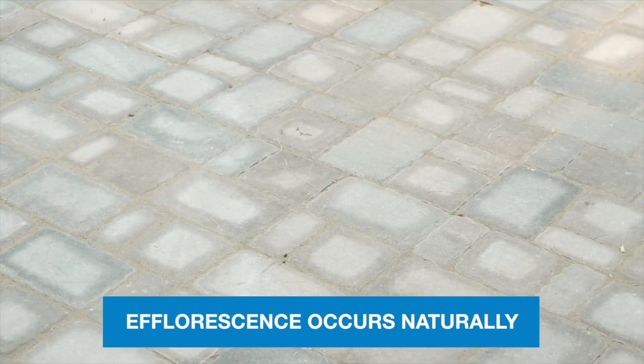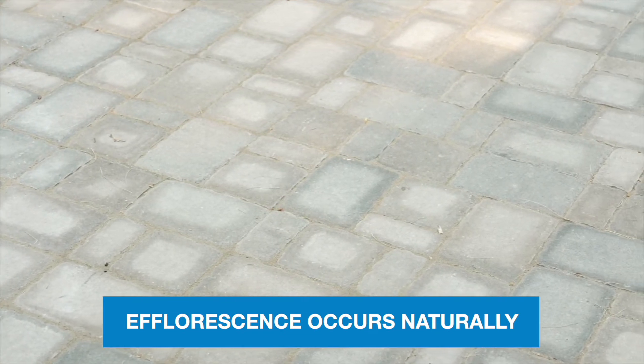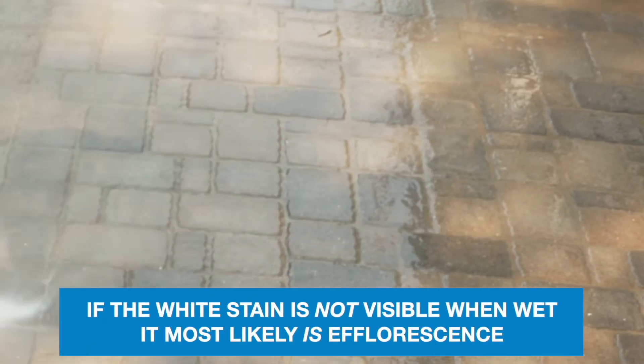Efflorescence occurs naturally when moisture escapes from the system, bringing with it available minerals that dry on the surface once the water has evaporated. If the white stain is not visible when wet, it is most likely efflorescence.